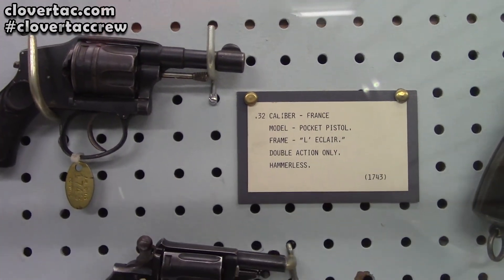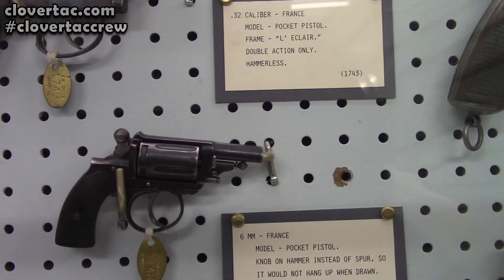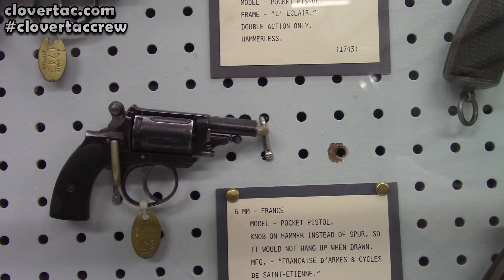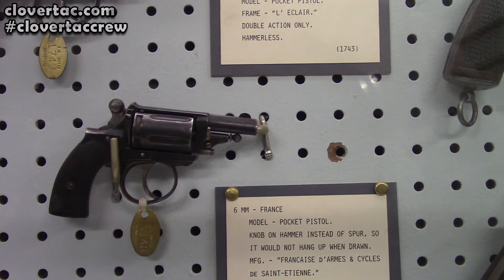Then we're going to back off into the weird — we've got a 6 millimeter, even smaller than that. That's a pocket pistol. Check out the way the hammer is on it — it's got a little ball, like an 8-ball shifter on there for the hammer. That's pretty interesting.